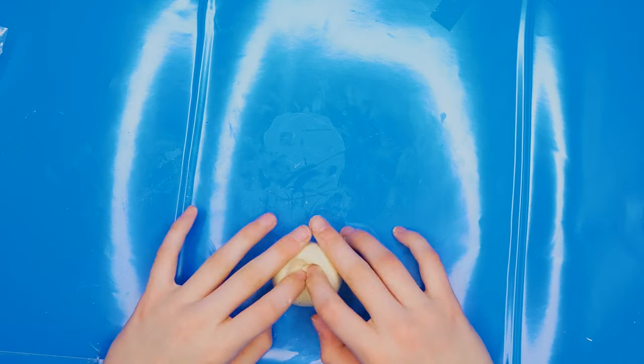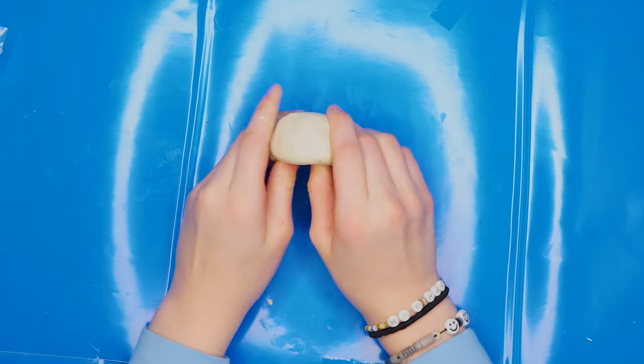You could use water to smooth out the cracks and make it smooth. You could also use glitter and gems to decorate.